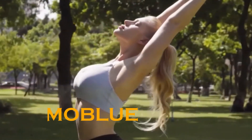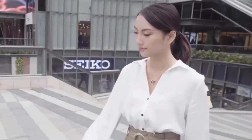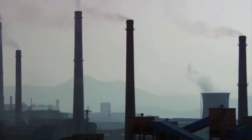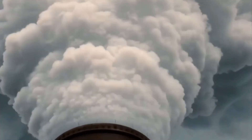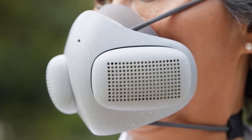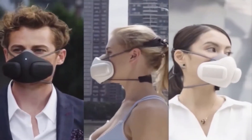Atmo Blue. Looking to get a little fresher air? Maybe you're worried about dangerous toxic particles in the air or even viruses. Atmo Blue is here to put your mind to rest. Atmo Blue is a portable personal air filtration system. Unlike cheap masks that only block out particles, Atmo Blue actually cleans and purifies the air that you breathe.